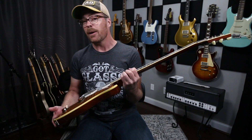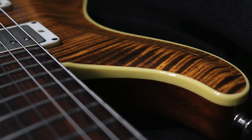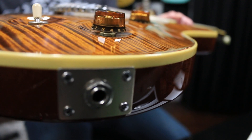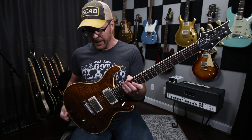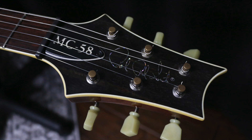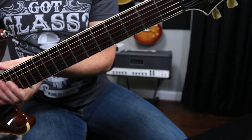Binding-wise, that's something else you're not going to see on typical McCartys. I actually asked for Ivroid binding, which is more typically found on acoustic guitars. And once again, I did hear a toilet flush when I asked for that — but they did it. It came out really great. I wanted to do something different than just a plastic binding or the typical wood binding. They did it pretty much around everything — around the headstock — and they even bound the end of the neck with Ivroid. They just did a beautiful job on it.